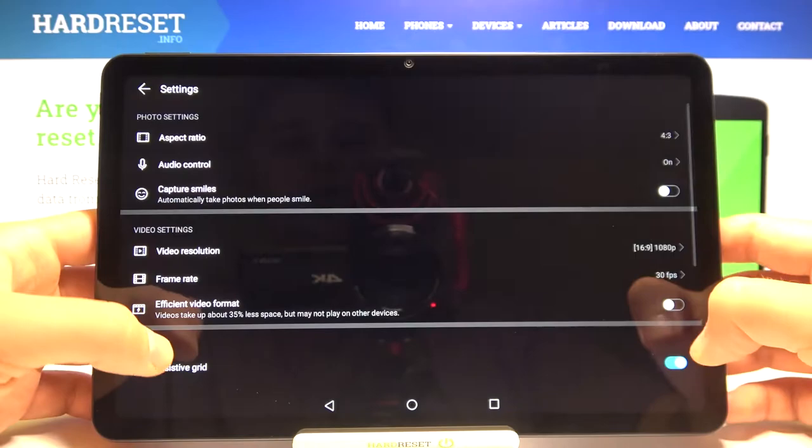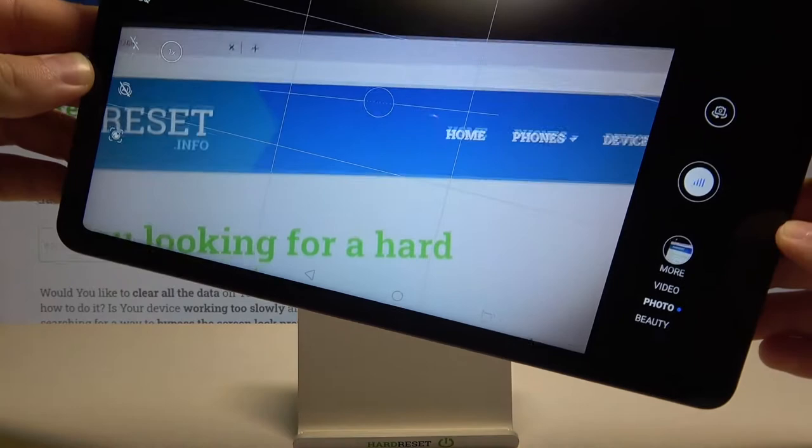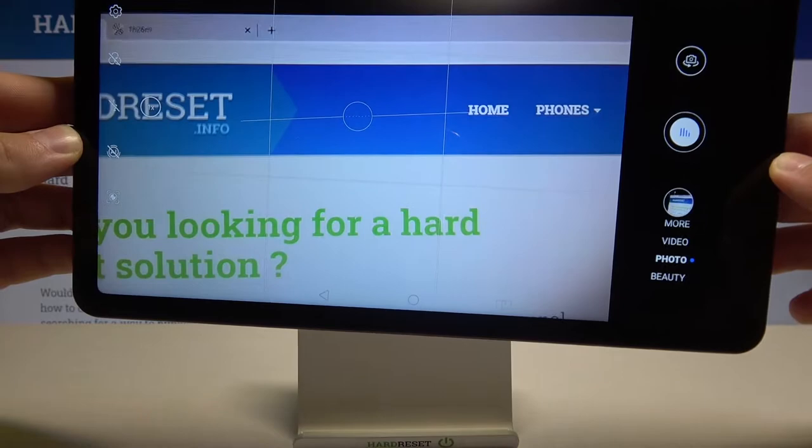We can also activate the horizontal level, and it's right here as you can see. So there we get our horizontal level indicator, and right now we are in the correct horizontal position. When this line is lit white you're level, but when you move the device a little bit, it changes color.